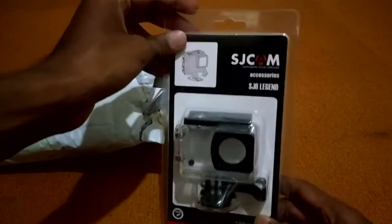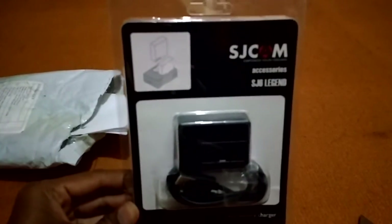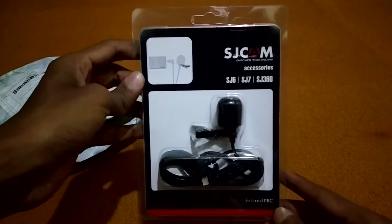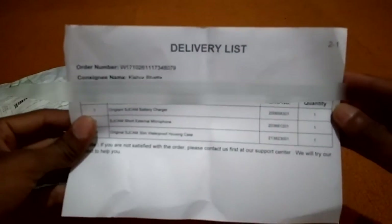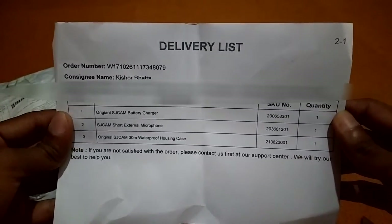The packaging was good. This was the waterproof case of the SJ6 Legend Original, and this was the charger. Pretty decent packaging. This was the mic for SJ6 and SJ7, as you can see in the box, along with the delivery list showing the original charger, SJCAM mic, and waterproof case.